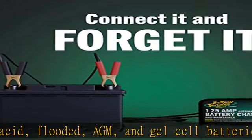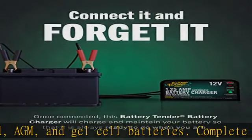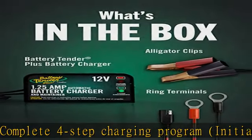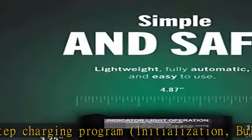Easy to use — low-maintenance design is quick and easy to use. This universal PowerSport vehicle charger and maintainer is 4.87 x 3.25 x 2.93 inches, 1.45 pounds, charger only.